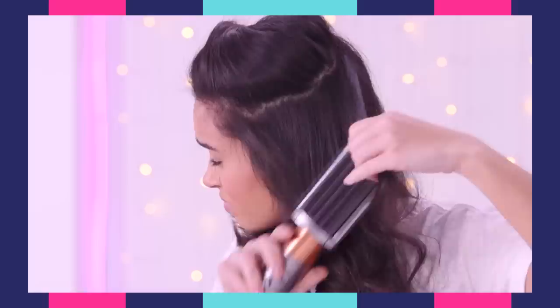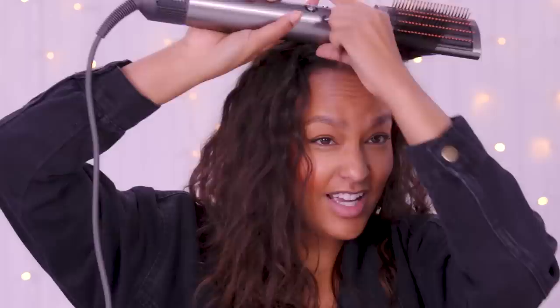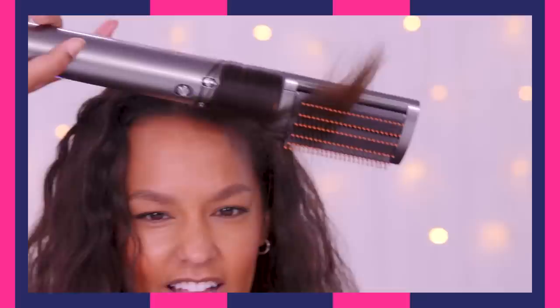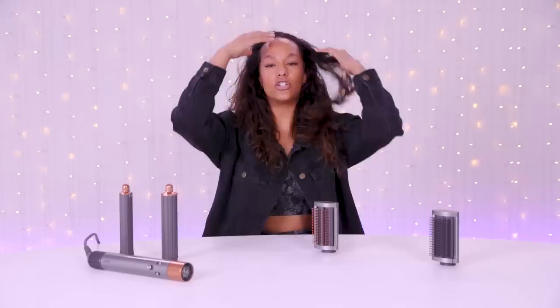I have naturally curly hair — extremely thick and frizzy, with very curly roots. I don't have those really nice defined curls, and I'm sometimes jealous of people who do. There are two ways to curl curly hair: you can brush it out and curl into the frizzed version, or you can straighten it first and then curl it. I'm really interested to see if brushing it out first gives me more of a blowout look.